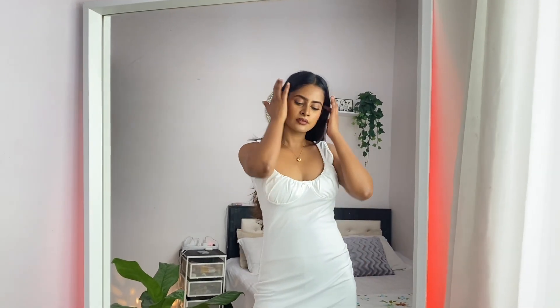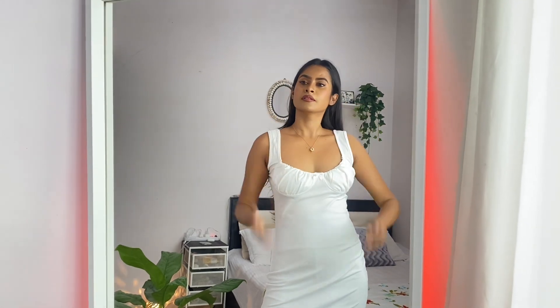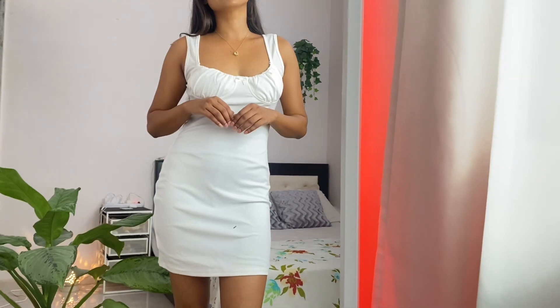Wow, this dress is looking so good! I got this one in extra small because I saw in the comments that it runs big. But still it feels a little loose — normally I wear small. One more thing: it is a little see-through. I've put shorts on underneath, so you can't tell in the video, but normally it is a little see-through.